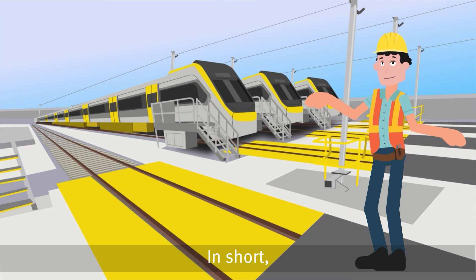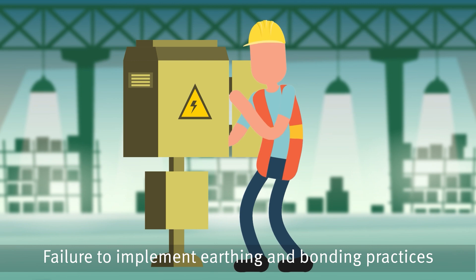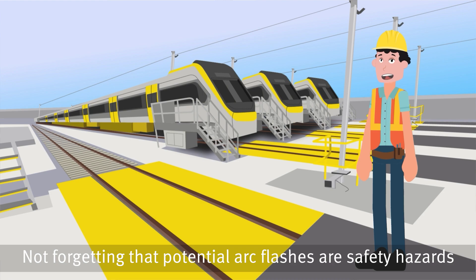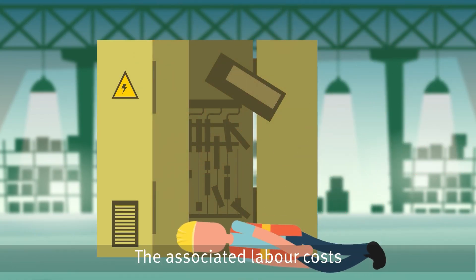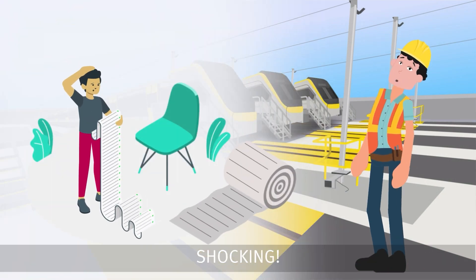In short, metallic structures are not just an easy installation. Failure to implement earthing and bonding practices could have hair-raising consequences. Not forgetting that potential arc flashes are safety hazards. The associated labour costs to ensure your structure is safely earthed and bonded can be… shocking.